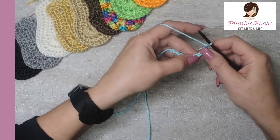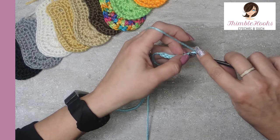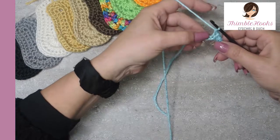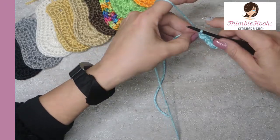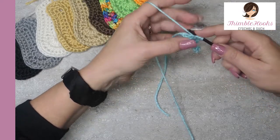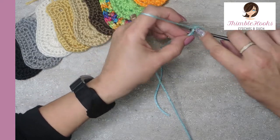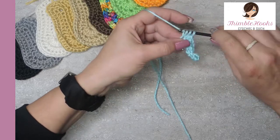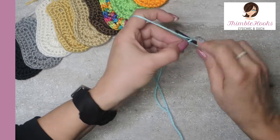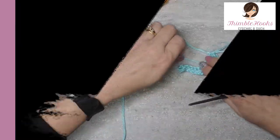The next five are just single crochets, one in each of the next five chains, and five. The next two chains get half double crochet, which is yarn over, pull through, three loops on your hook, pull through all three — do that one more time, two half double crochets, pull through all three. On this very last stitch, we're going to put in eight double crochets in that same stitch — one, there you go.